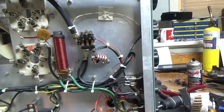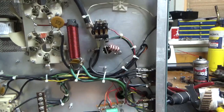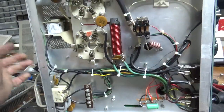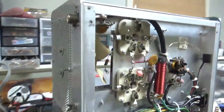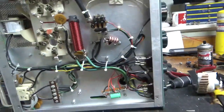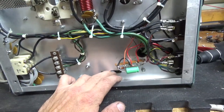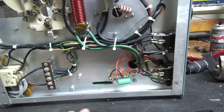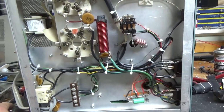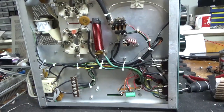Did the bias modification. Cleaned the TR relay slash bias relay with Deoxit Gold. This thing is all set. The SO239s are good. Thanks for watching — if you need an amplifier repaired, feel free to give me a call at 203-892-4119. I only service the amp covered on my YouTube channel; I do not get involved with sweep tube amplifiers or any other models at this time. Thanks for watching, have a great day — please like, share, and subscribe. I'd really appreciate it. 73.